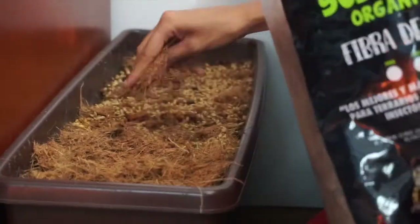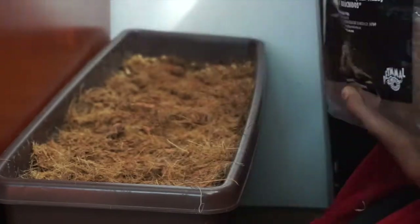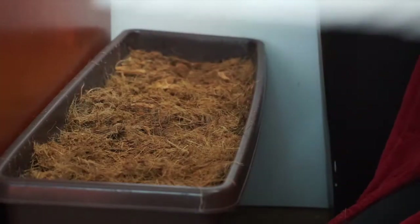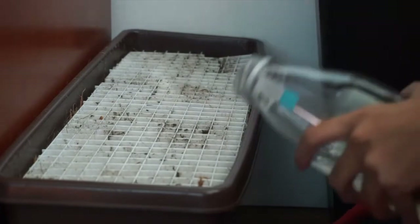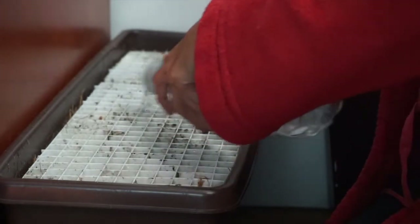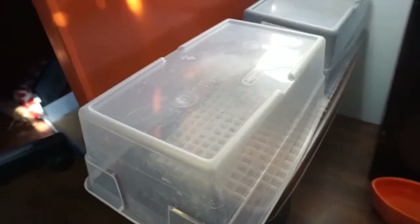They don't need too much room, just enough so that they're not completely making a mountain on top of each other. Then you're going to cover it again with coconut coir and give it a good water. Because this is at my rabbit's level, I have an egg crate to keep the seeds in place so they do not uproot them — also found at Home Depot. I'm also putting lids over the top so they don't eat it as soon as the sprouts germinate over the egg crate.